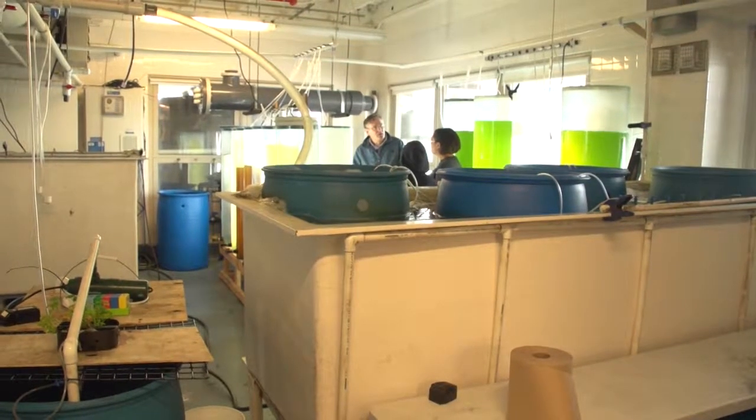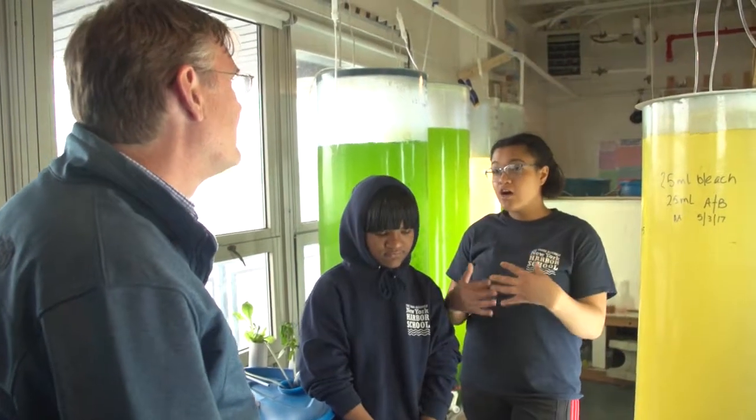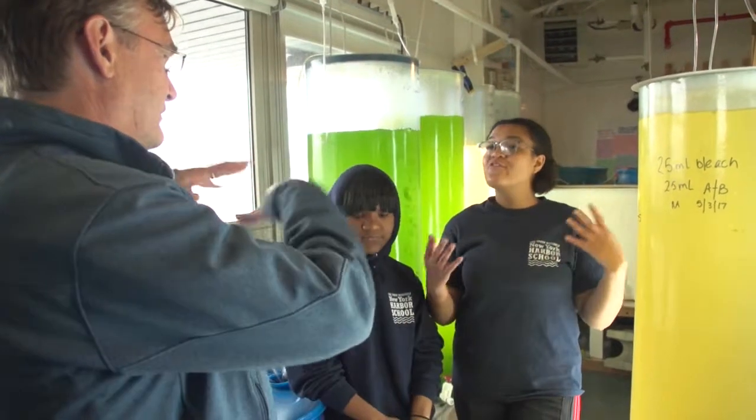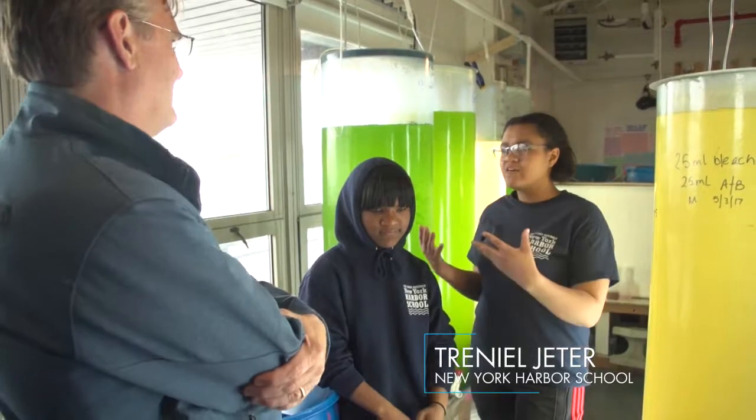It's not only us spawning the oysters, because when we put them in the water our goal is to have them spawn themselves — we're establishing populations. We don't force them to spawn; we want them to spawn. If we put them in the water and allow them to spawn, that increases our numbers much more quickly.